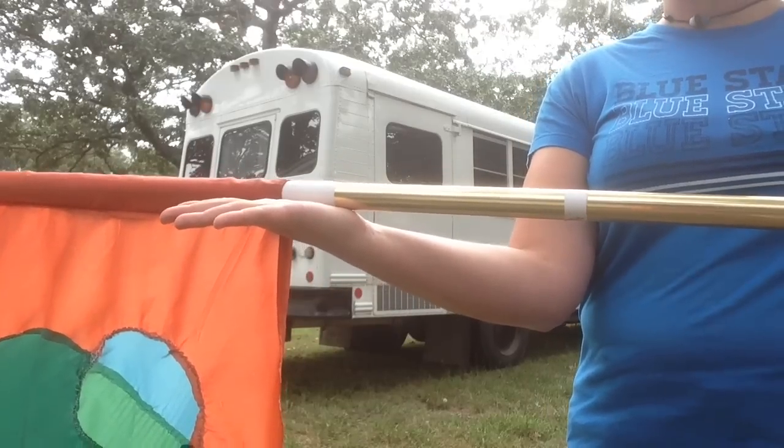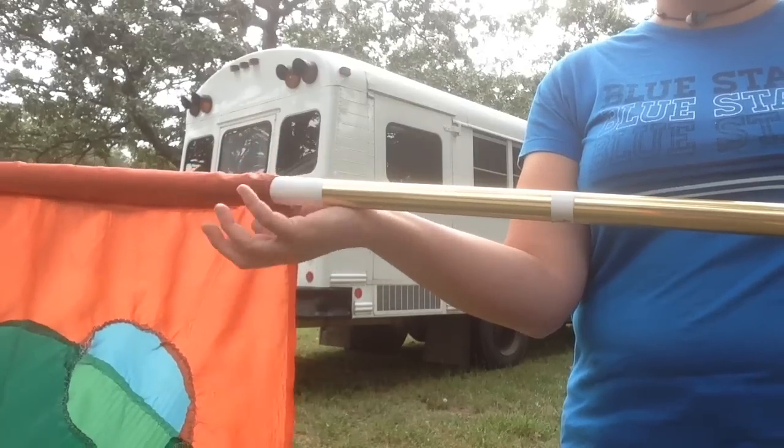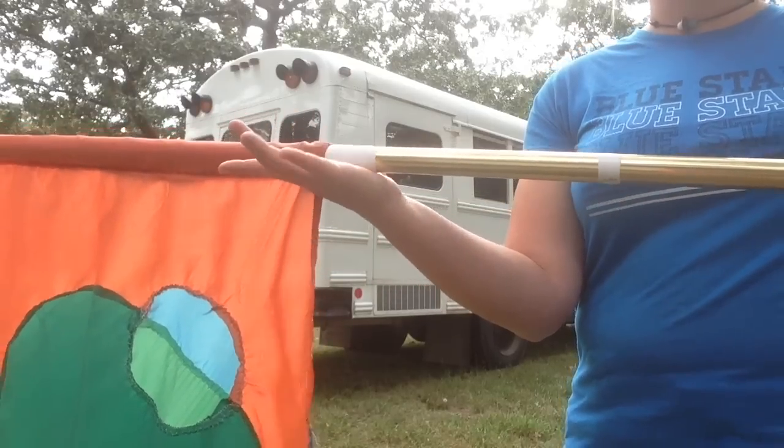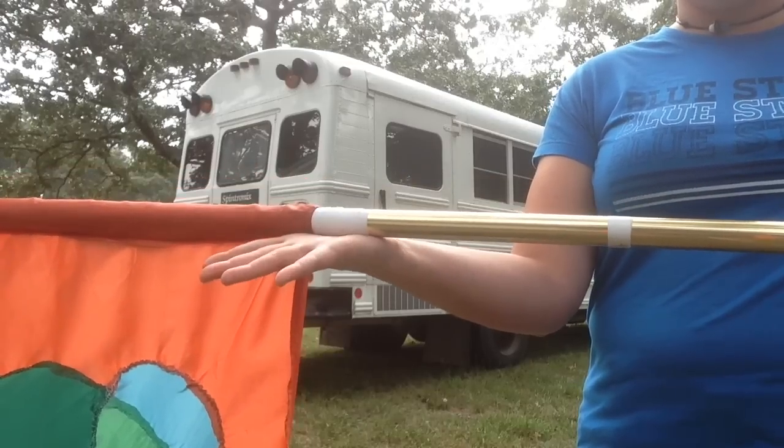I've seen a lot of people on their first attempt trying to keep their hand closed or trying to play the flag through their fingers, and that just doesn't work. It doesn't make for a smooth roll when you're rolling it on your palm.